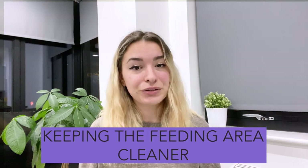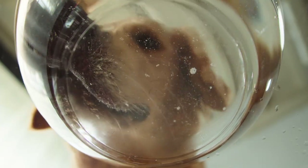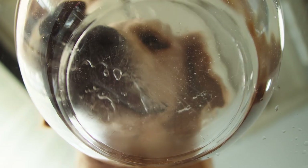Keeping the feeding area cleaner. If your dog's bowls are elevated, it's easier to keep the feeding area clean. Your dog is also less likely to make a mess with bowls that are closer to their mouths. Large dogs such as mastiffs may drip water out of their mouths after drinking.